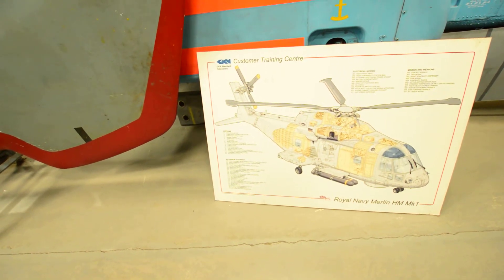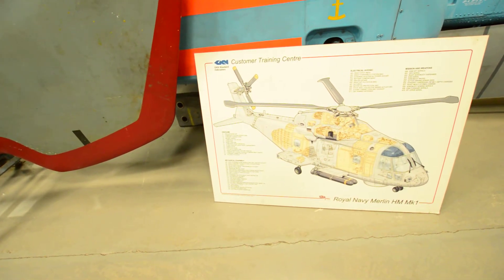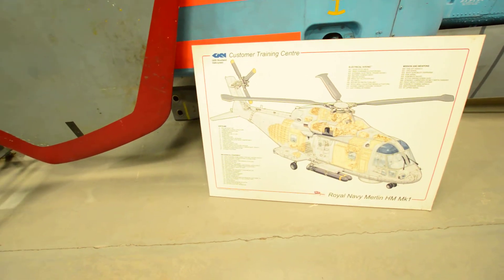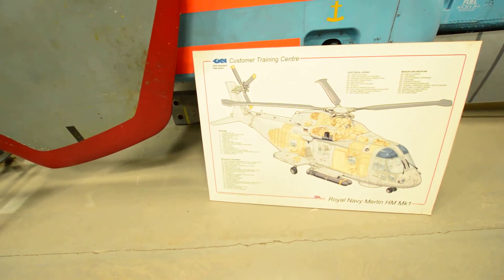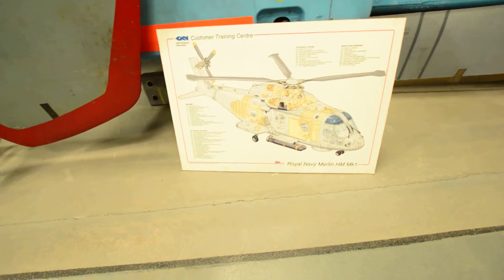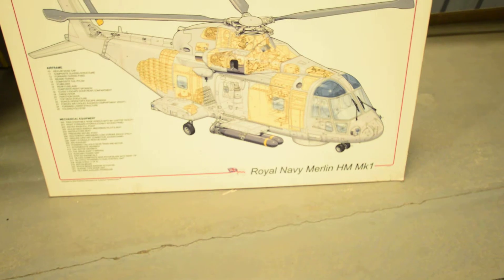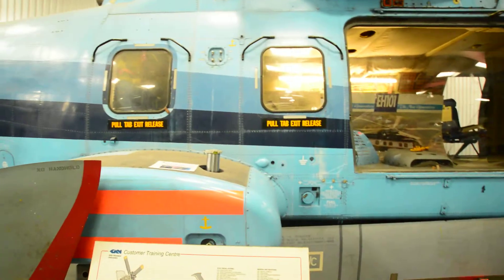There's the composite tail pylon stabilizer, rear fuselage, large composite right sponsor, outside-class escape doors, cargo door, partition door, top deck structures. They've got a lot of information here for this aircraft - the Royal Navy Merlin HM Mark One.